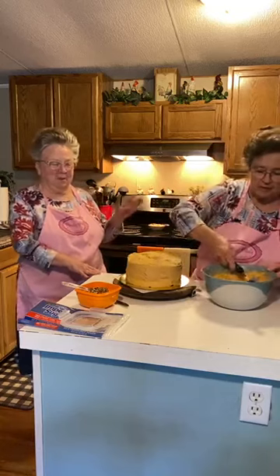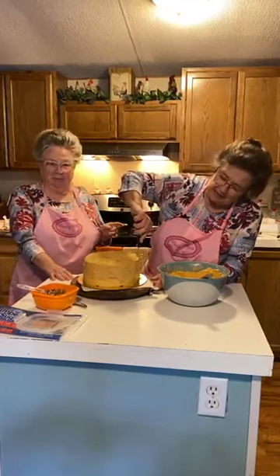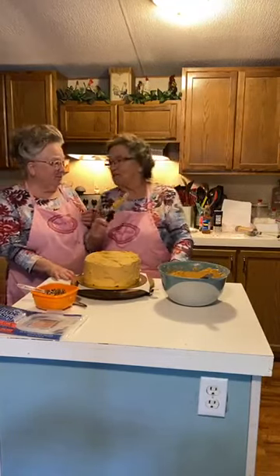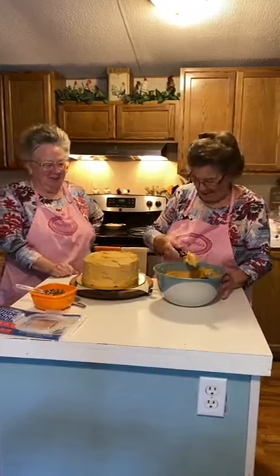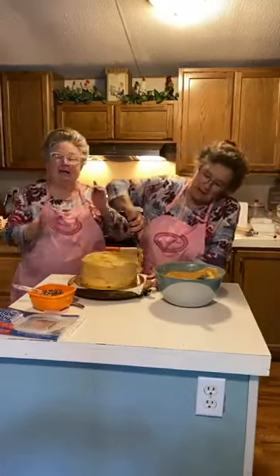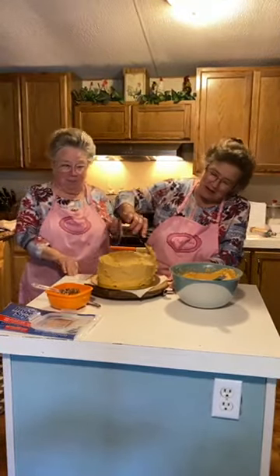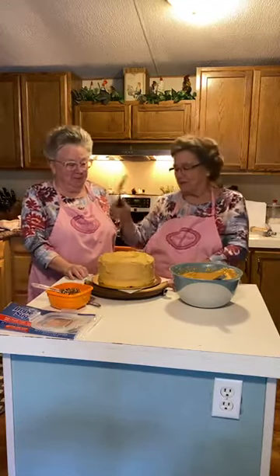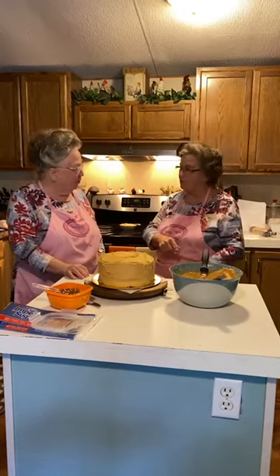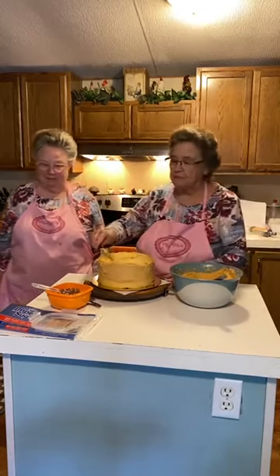Me and Mary — Mary and I, y'all, I know what proper English is, I just don't always use it — we've been talking about how we need to sit down and plan our funerals. One thing I was thinking about: I cannot stand to go barefooted. You better make sure I've got some shoes on in that coffin, because I will come back and haunt you if I can. I don't go barefooted in my own house.